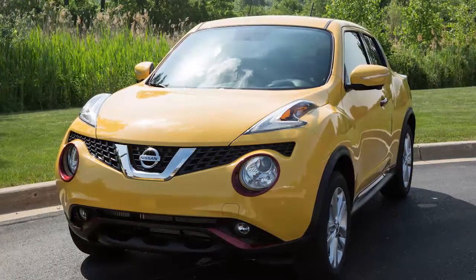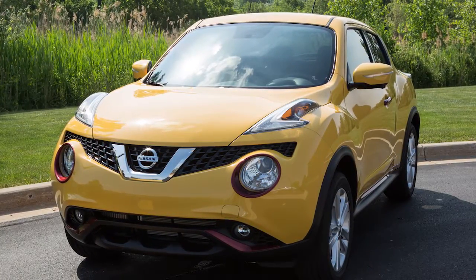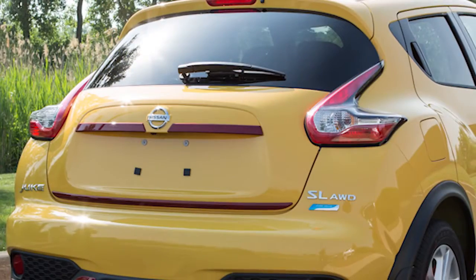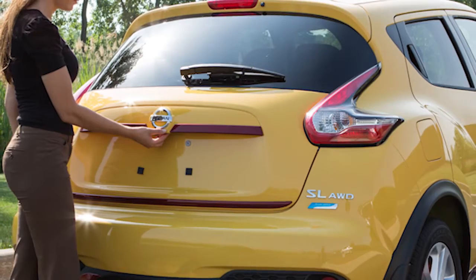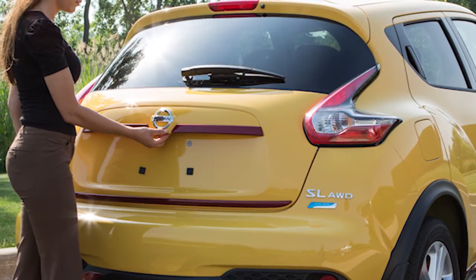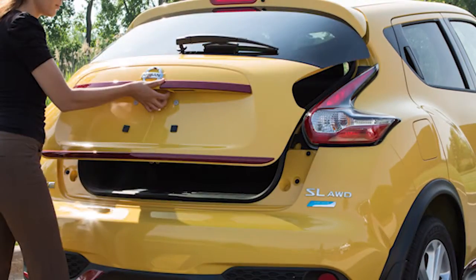The power door lock system allows you to lock or unlock all doors simultaneously, including the rear liftgate. Once you have unlocked the liftgate, push the liftgate opener switch just above the license plate under this trim panel, and pull up on the liftgate to open.